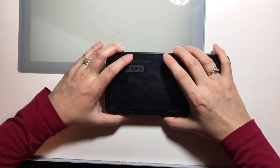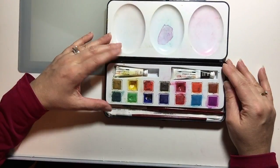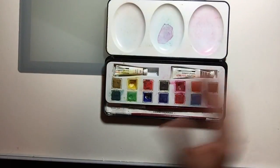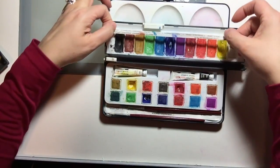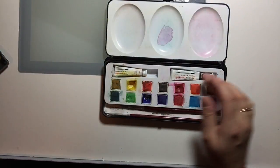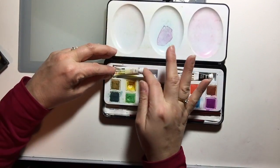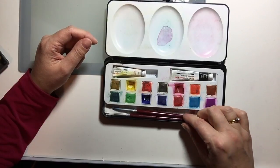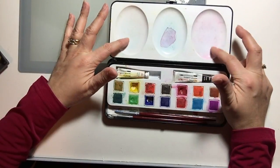My other small palette is also a Daler Rowney, given to me by a relative. It has very similar paints — in fact the colours are almost identical, just a slightly different arrangement. The difference with this palette is that it includes tubes of black and white. It came with a couple of paint brushes, and there is a mixing area, although this mixing area is not removable even though it's slightly larger.